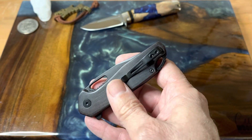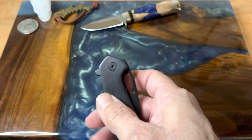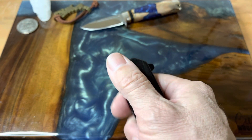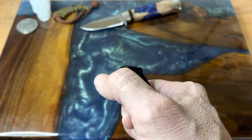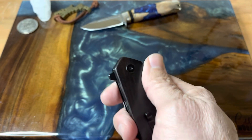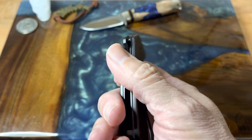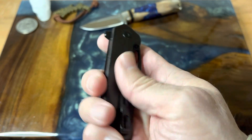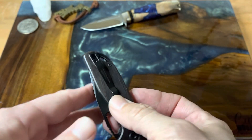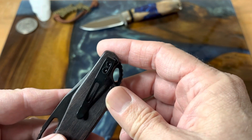I decided to go with this all-blacked-out version. I've been carrying this thing since last week and I really like it. Everything is rounded over and chamfered so there are no hot edges or anything — it just feels like a well-worn bar of soap. Nothing is poking or uncomfortable. The pocket clip is where you start to see the attention to detail.